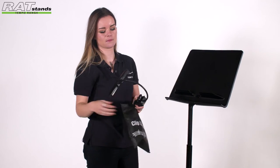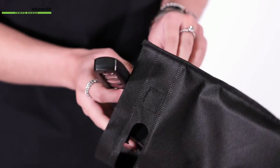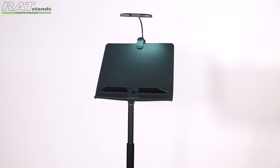With a carry bag for on the move, the Starlight is perfect for travelling musicians who are on a budget and also ideal for schools. They say big things come in small packages.